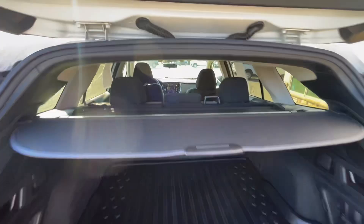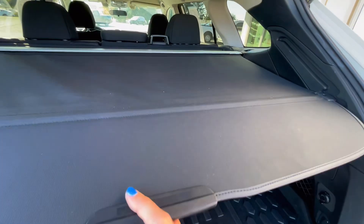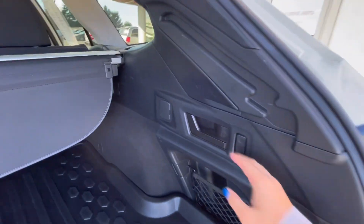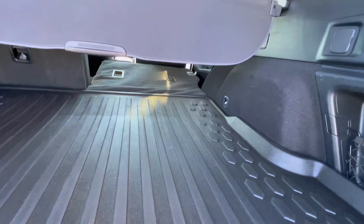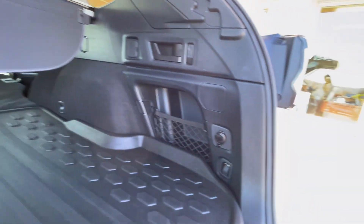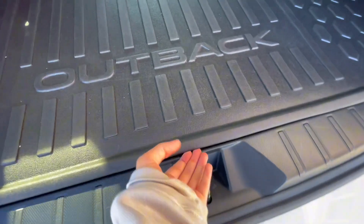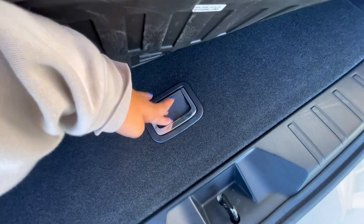The divider can go up, down, or all the way back in. On the sides, you have handles to put down the second row seats that way, as well as an outlet and some storage. Underneath the rubber Outback mat, you actually have a spare tire and some tools.